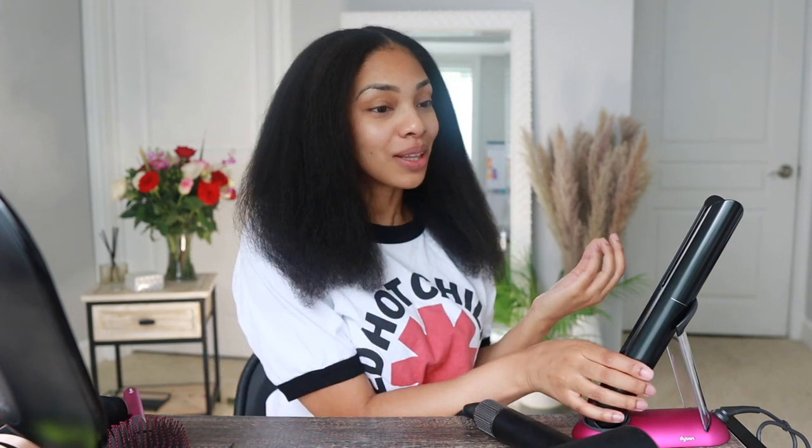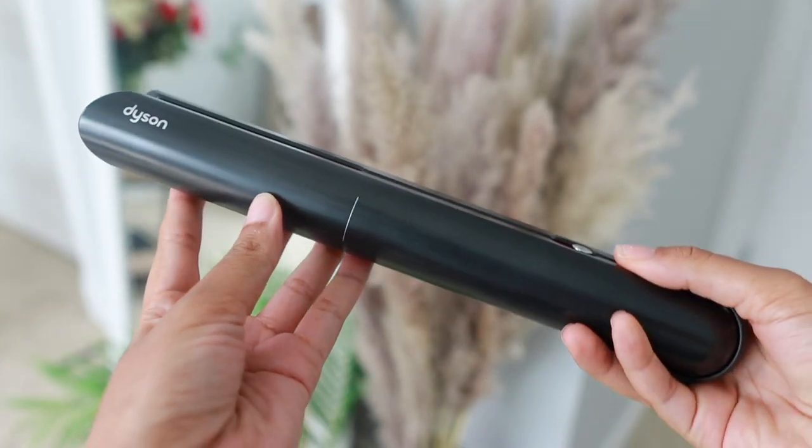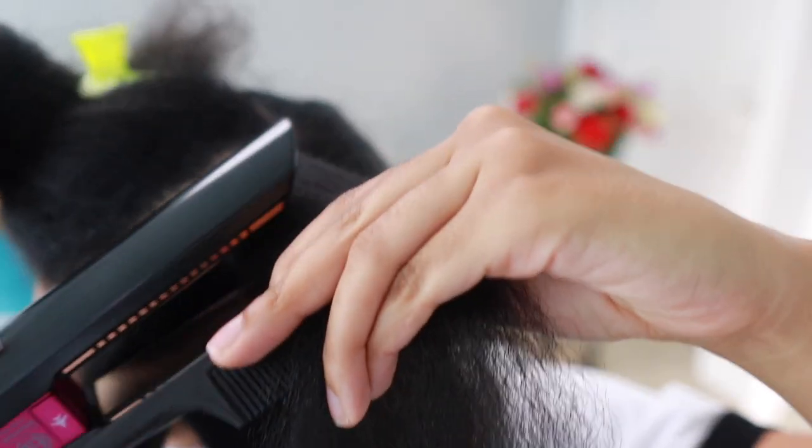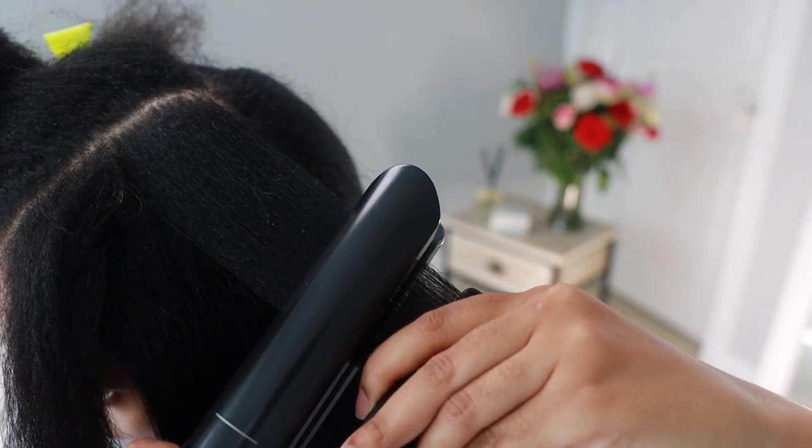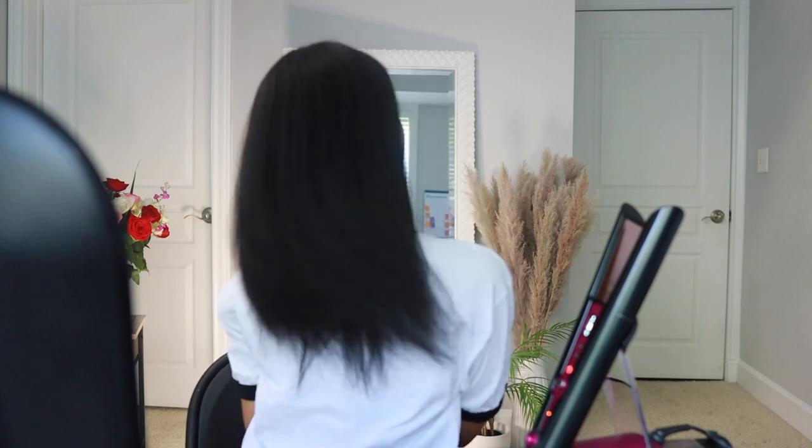Well, my husband bought me the Corral flat iron for Mother's Day. I had no wants, desires, or need to flat iron my hair — we're about to go on vacation and I'll be getting braids very soon — but how could I not test it? I showed you guys on Instagram, and y'all were like, 'Yeah, go ahead girl, give us the review!'